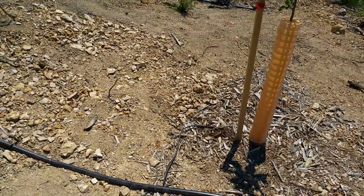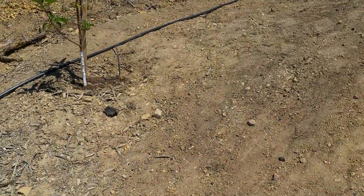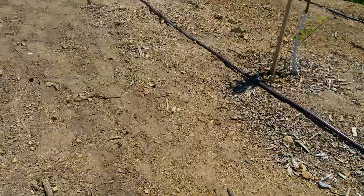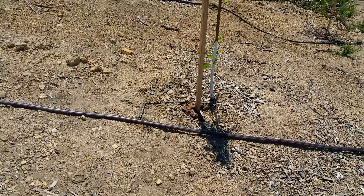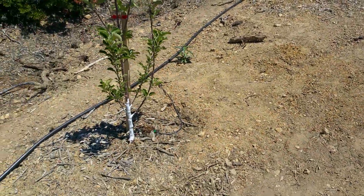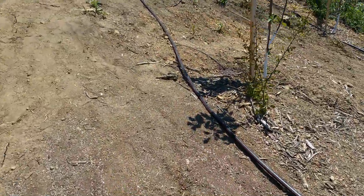These are two-gallon emitters. Initially I was thinking maybe one-gallon emitters, but since it's going to be running off a pump charged by solar power and they're going to be watered at nighttime, I decided to go with a higher gallon output so we wouldn't have to run the battery-powered pump at night longer than necessary. It might even have been good to go to five gallons, but I'll figure it out.